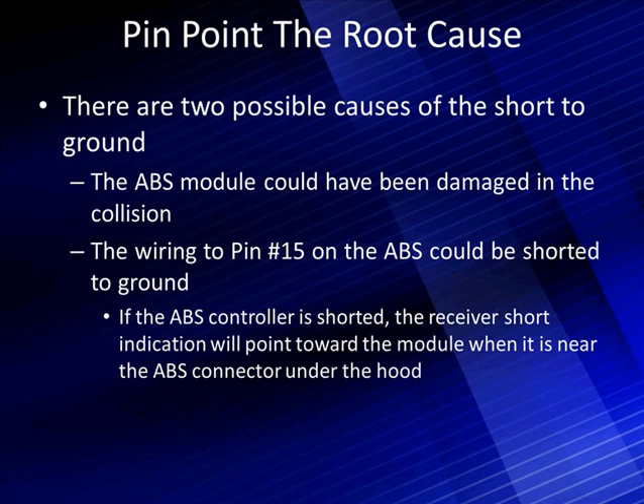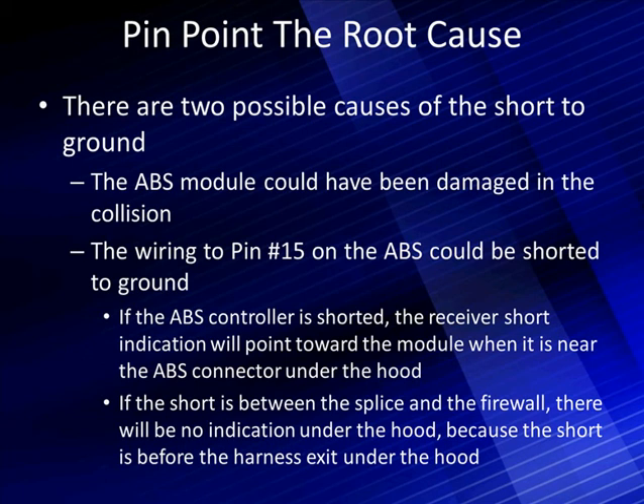If the ABS controller is shorted, the receiver indication for a short will point toward the module out under the hood when it's pointing toward the ABS connector. That will identify an ABS problem in the module. If the short is between the splice and the firewall or at the firewall, there will be no indication under the hood because the short is before the harness exit. We won't be able to see the short. Here is our pattern analysis. We should expect to know the answer — the two possibilities — and say: when I see this reading, it's going to lead me here or there, not 'I don't know what that means.' We're going in with a full expectation of what we expect to see.